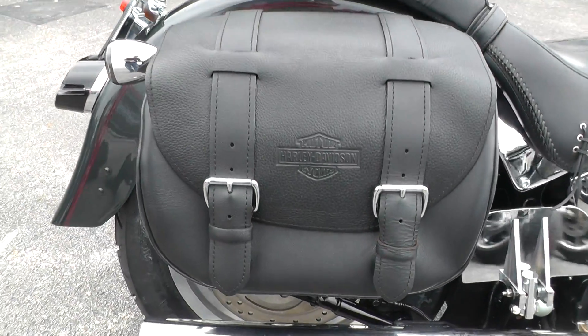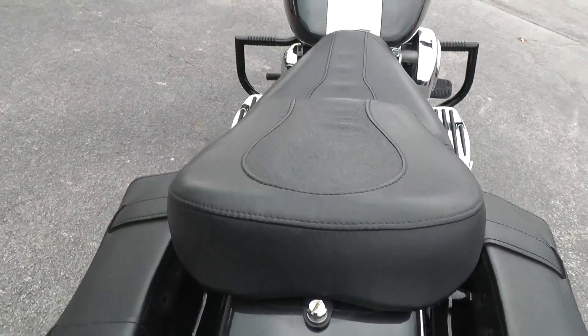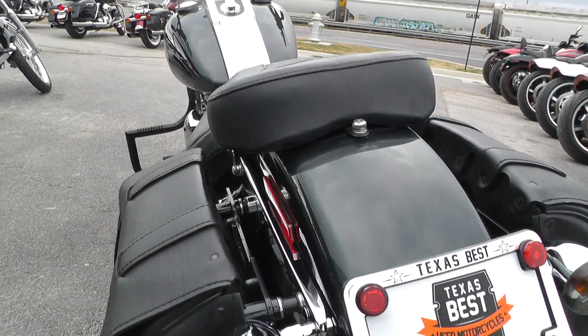These bags are Harley Davidson bags made for a fat boy so they look real good on there. It's got the factory seat — there's a little scuff or two back here around the screw where the seat bolts on, the passenger seat.